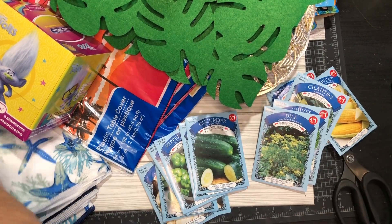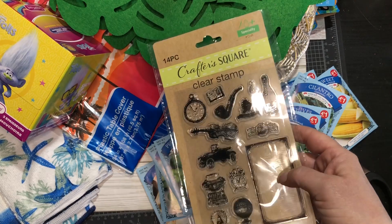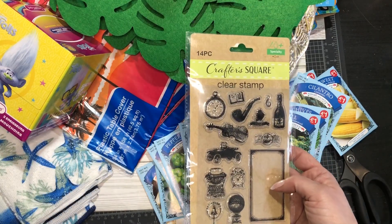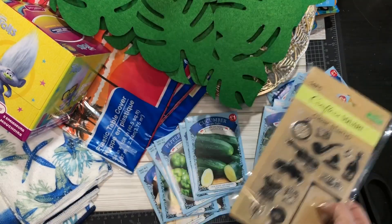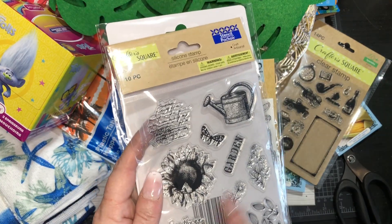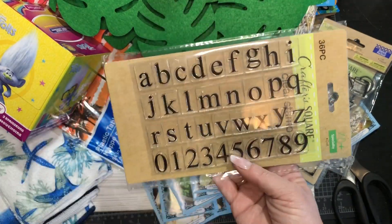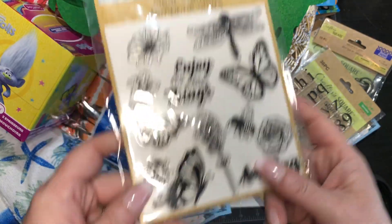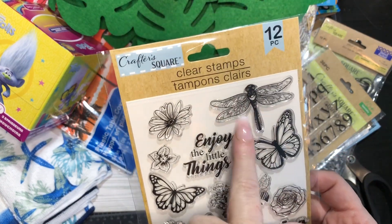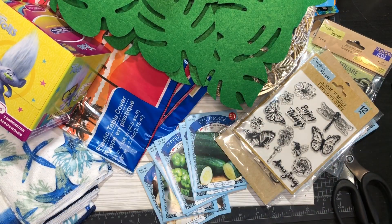Finally, they had some new stamps I don't think I have. I just recently stamped through most of my stamps, so I might already have some of these. One is ABCs and 123s, and another has a little bumblebee. What caught my eye was the dragonfly, a little ladybug, and a little bumblebee. That's it — that's my haul for today!